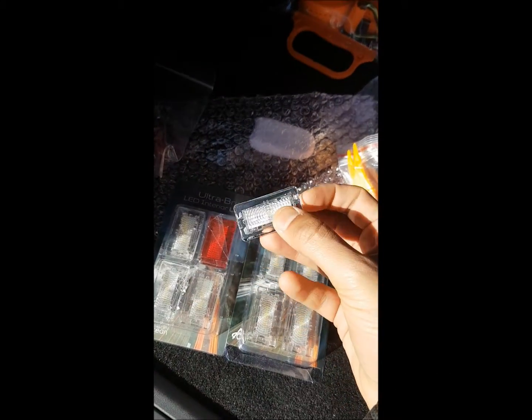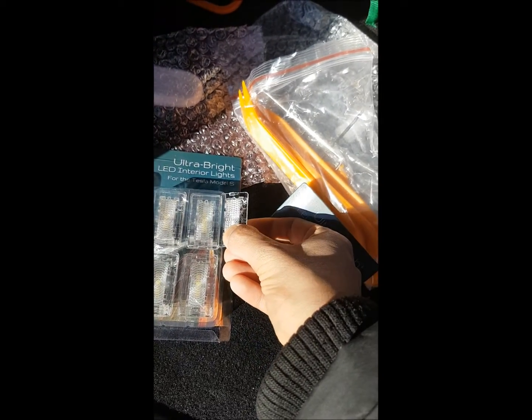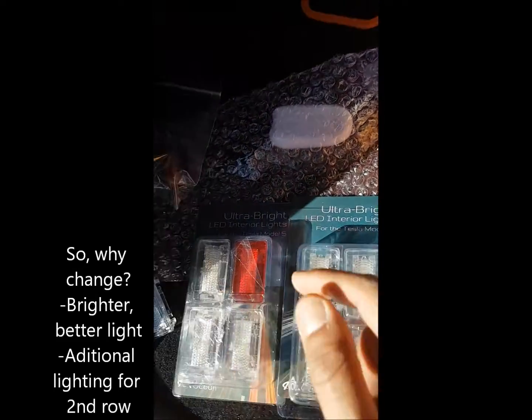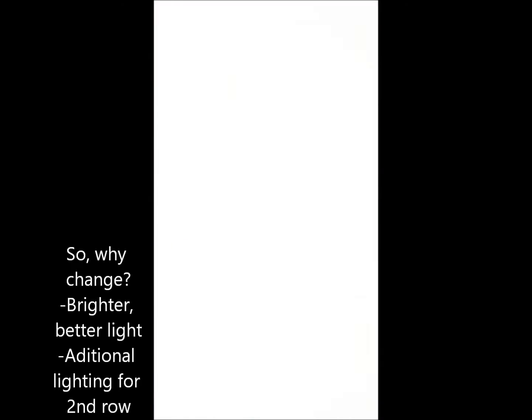These are the old ones. They look very similar and they are, but there's more light in the new ones, as you can see. In the trunk here — not that easy to see — but up there and on this side. The only thing I'm having trouble with is this one, and I've already made some marks so I'll stop there.